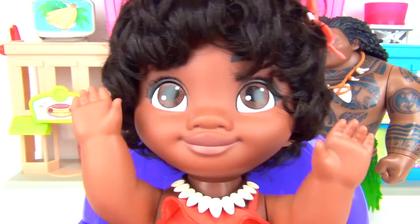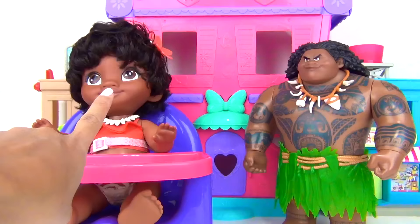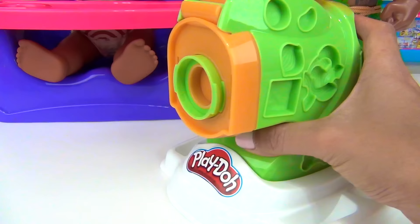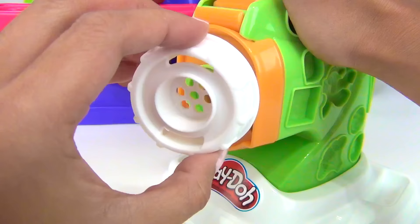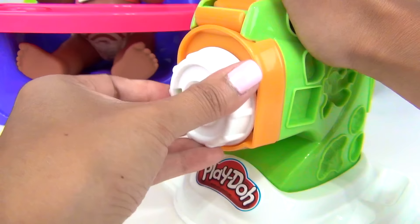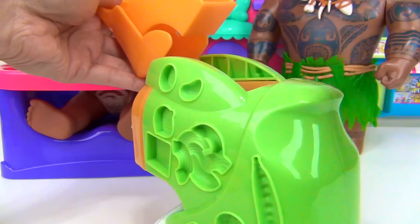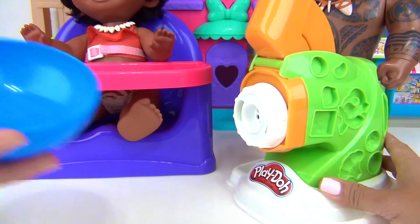Looks like Moana is excited to cook. So for Moana, we are going to make her some spaghetti with meatballs. Let's start off by getting our noodle maker. Let's use this disc. Put it over here. For the noodle, we are going to use our light yellow Play-Doh. Put our Play-Doh in this compartment. To catch our pasta, we have our bowl right here.